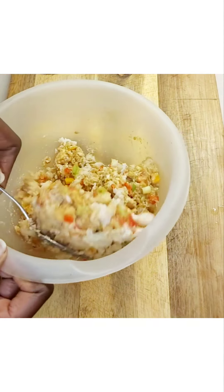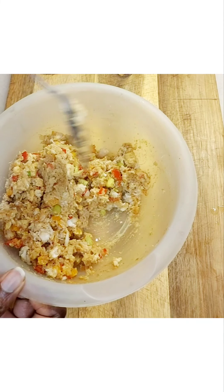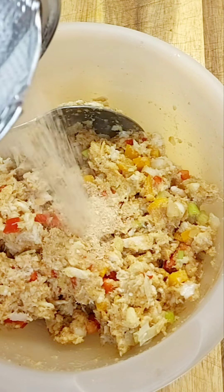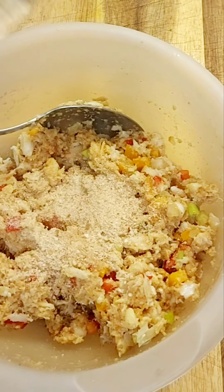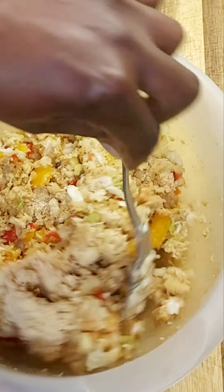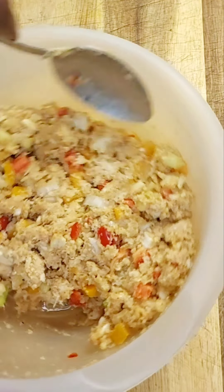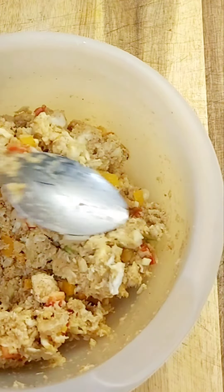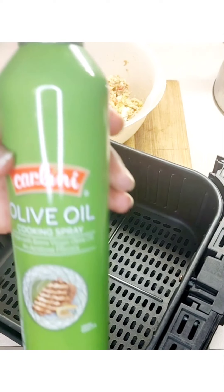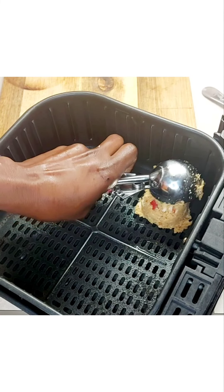The egg should help bind it, along with the generous amount of bread crumbs. You could add another egg as well if you'd like. Combine it until it comes together very well. I'm using a spoon just to make sure they don't fall apart, and I'm going to be using my ice cream scoop to form the crab cakes. I'm using some olive oil to line my air fryer basket.